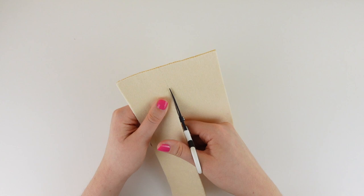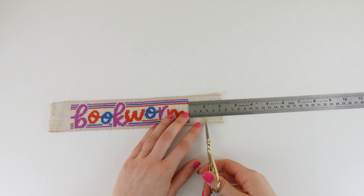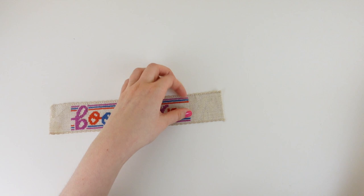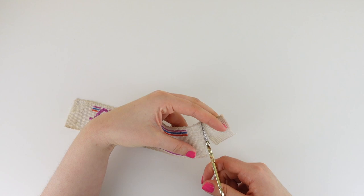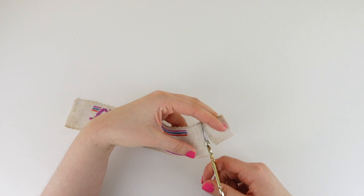Taking the ruler, I'm now going to trim off the excess fabric we don't need on either side of our bookworm. I'm going to leave about an inch on either side to allow me to have enough fabric to fold in the end pieces, giving our bookmark a clean edge.